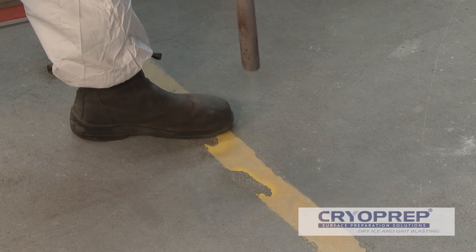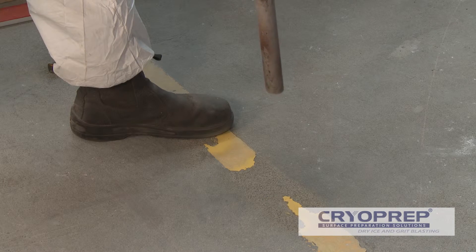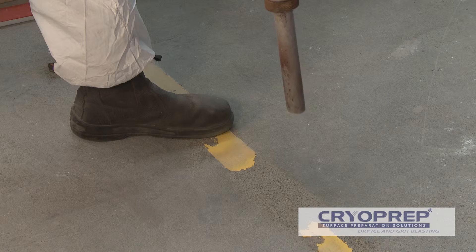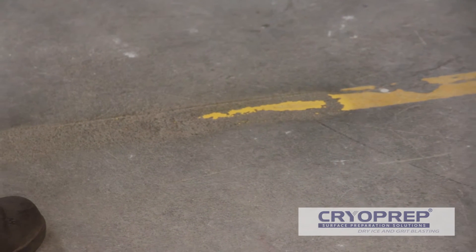Where raw concrete has been contaminated with difficult to remove materials like grease or resins, CryoPrep can remove the contaminant without compromising the integrity of the surface. Whether preparing a floor for a clear sealer, an epoxy or just to clean the area up, CryoPrep can quickly provide the desired finish.